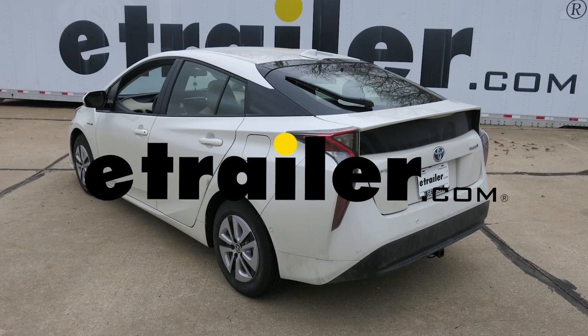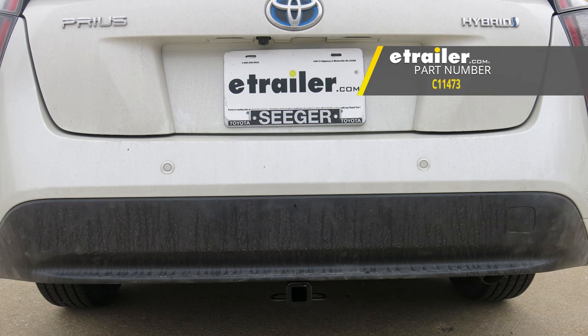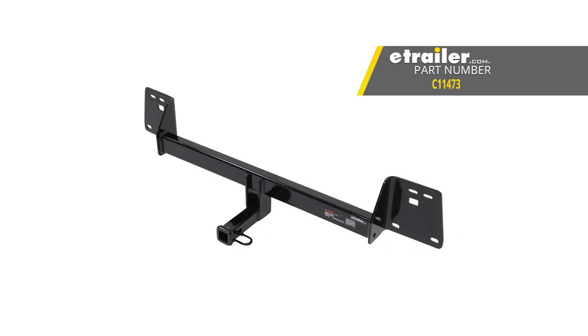Today on our 2018 Toyota Prius, we're going to be taking a look at and I'm going to show you how to install the Curt Class 1 Trailer Hitch Receiver, part number C11473.